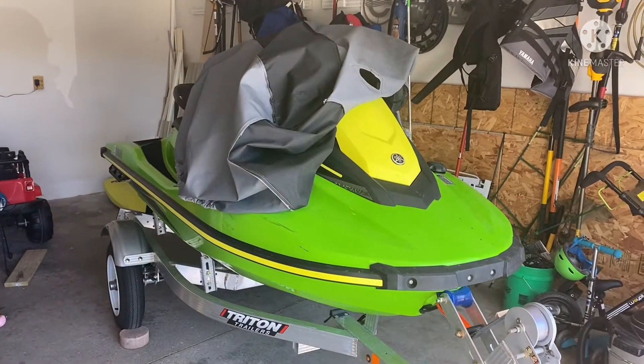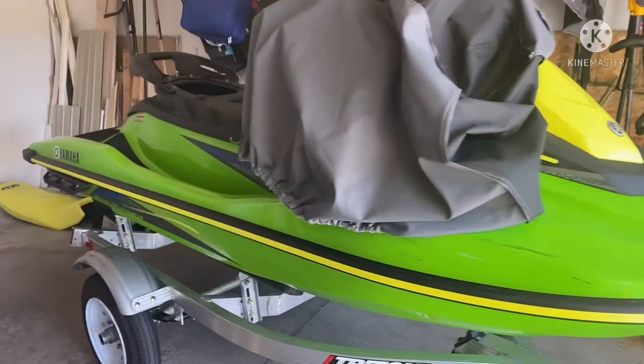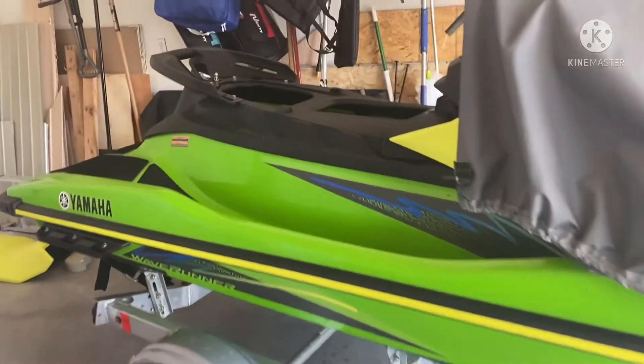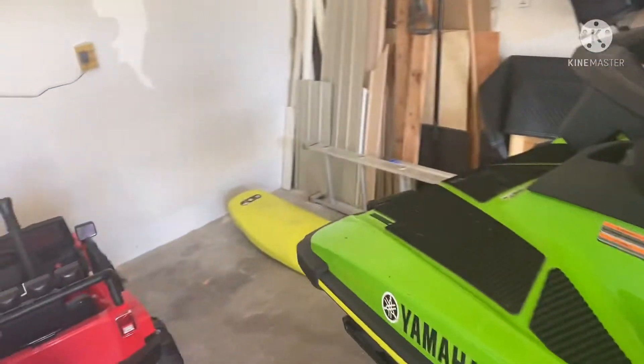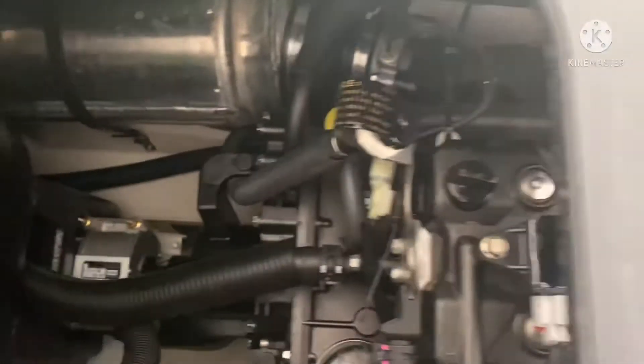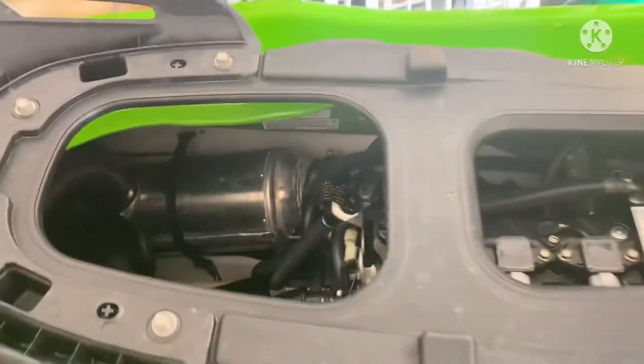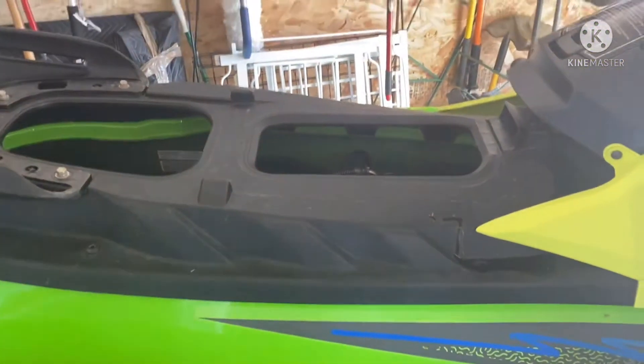Today's episode is how to change your oil in a 2021 Yamaha EX Sport — it's got its 10-hour mark. We took the seat off over there on the left and we're going to change the oil in this bad boy. If you've never done one, do it yourself — it's a lot cheaper.